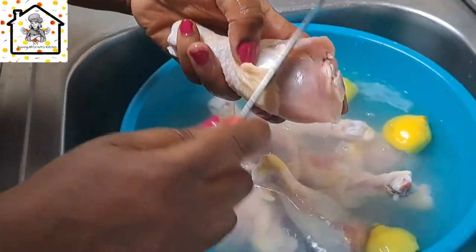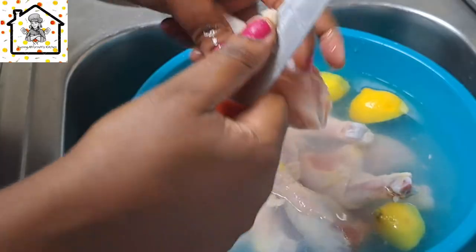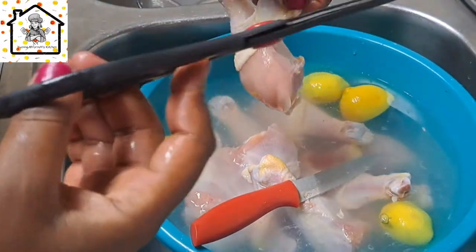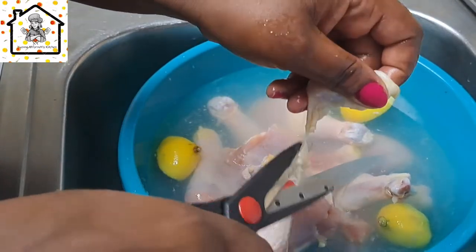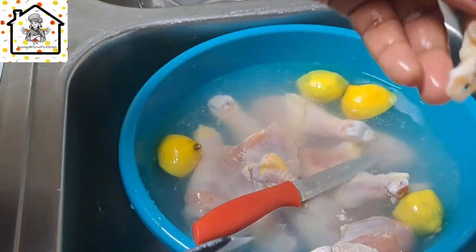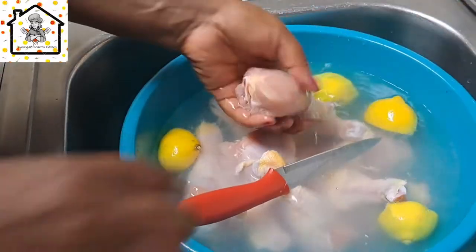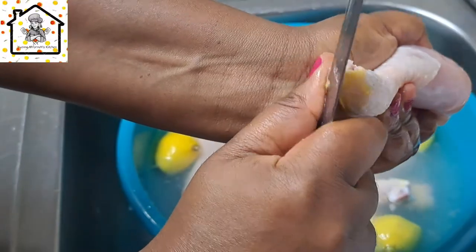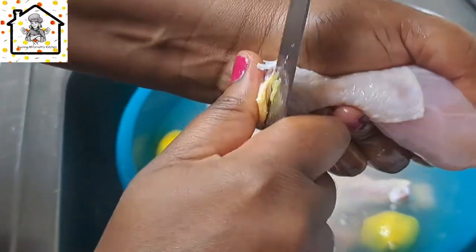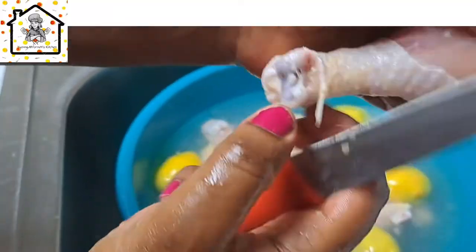This is what we need to take out from the chicken — excess fat and excess skin. You can use scissors to cut it off. Some people will remove all the skin, but if you don't want to, you can just take off the fatty parts and leave the skin on. It just depends on what you prefer. You can also use a knife to clean it.